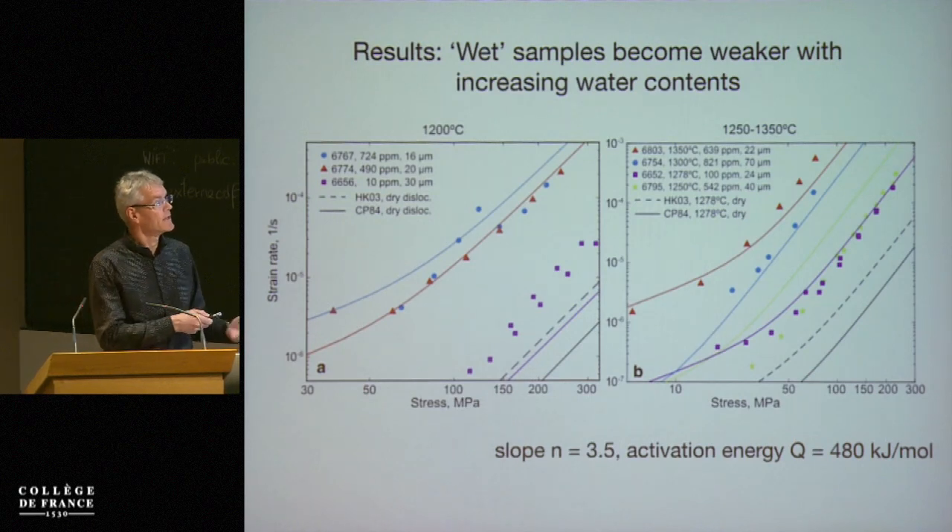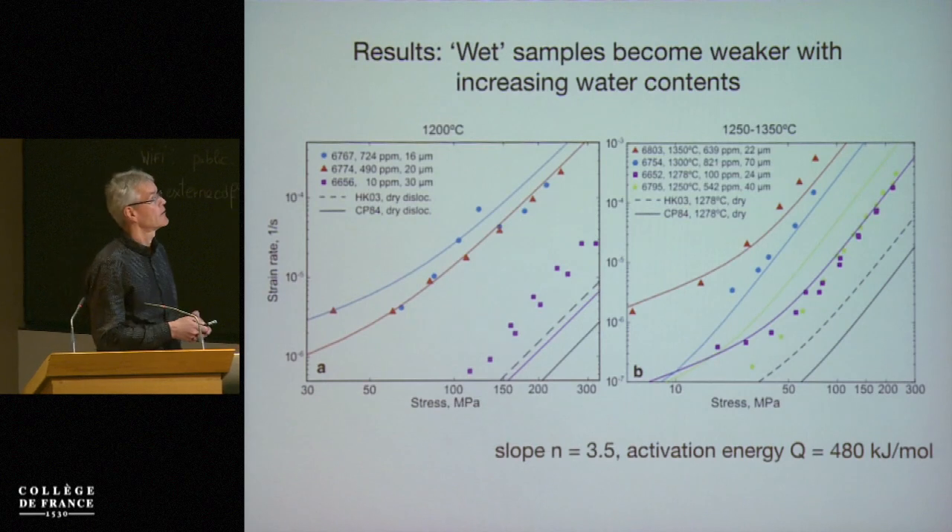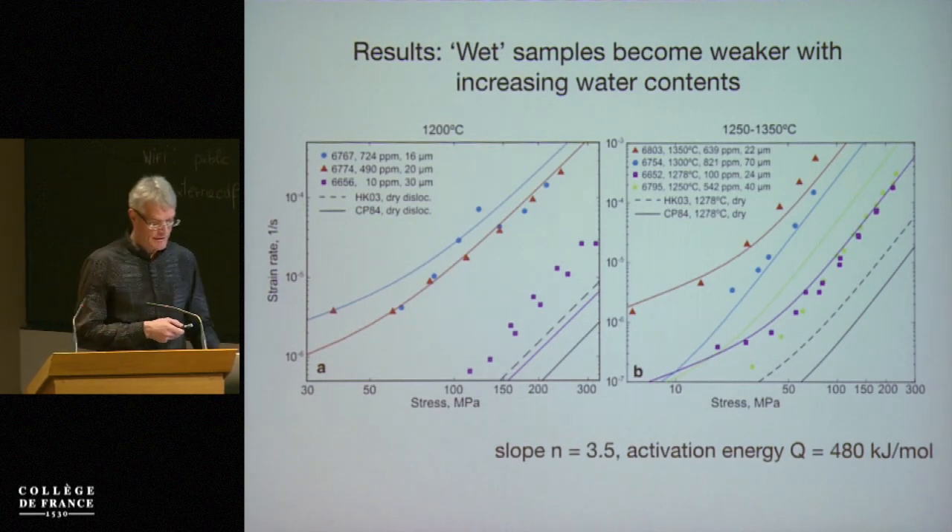The activation energy agrees with previous determinations of the rheology — Hirth and Kohlstedt, and also Jung and Karato have very similar parameters for that.